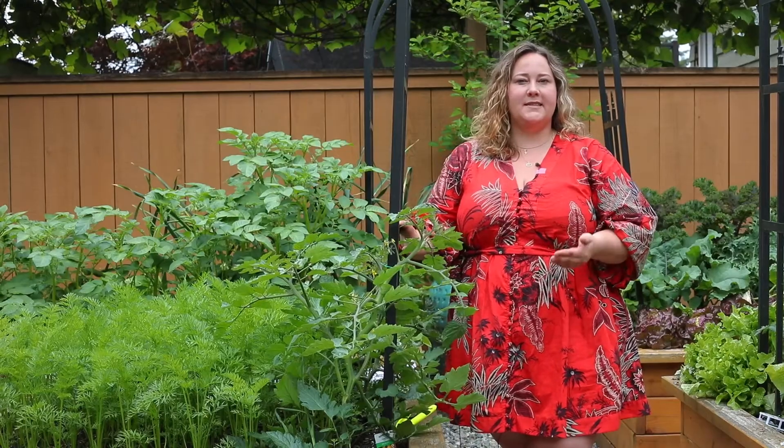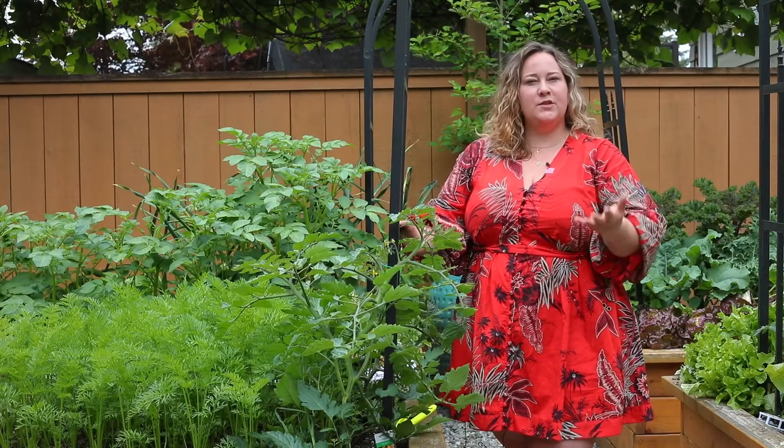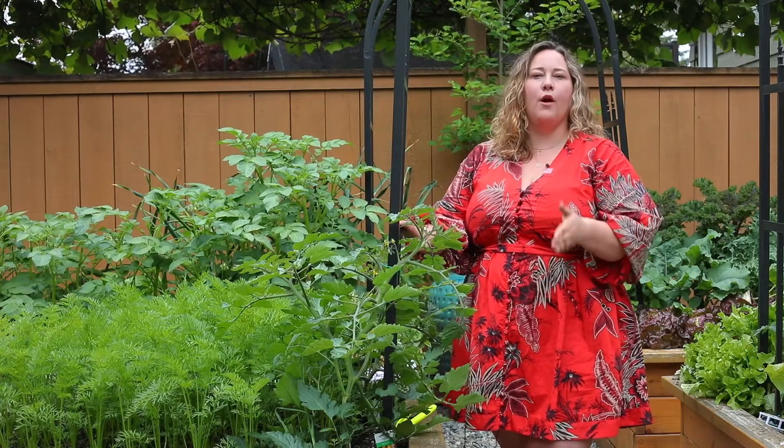The other trick to getting the most out of these plants is to harvest continuously. As soon as your vegetables are at an edible size, pick them and continue picking them, because the more you harvest the more will grow.